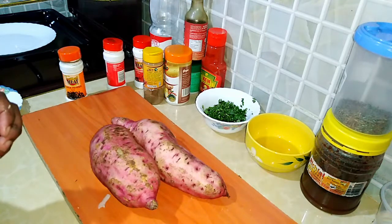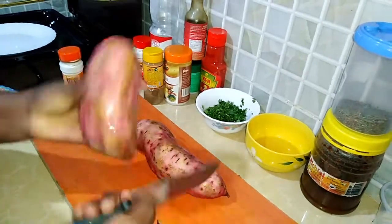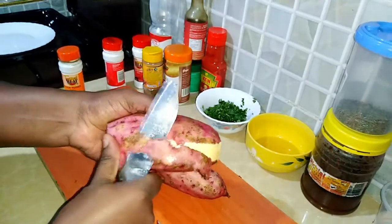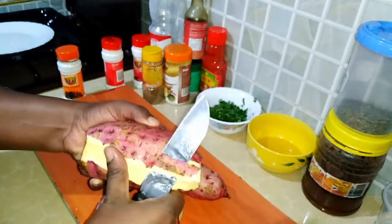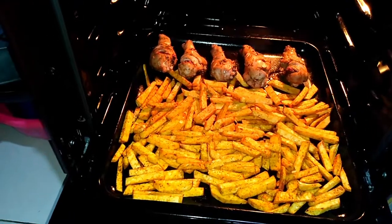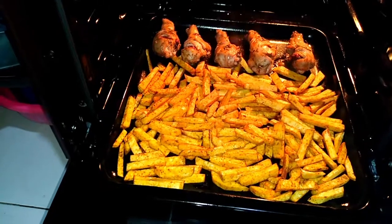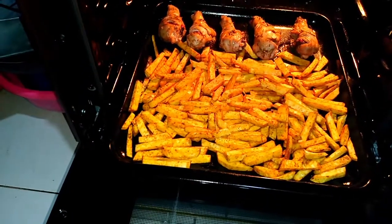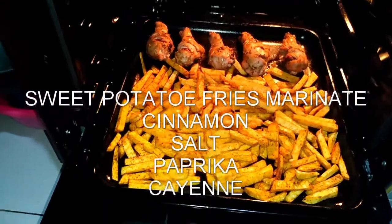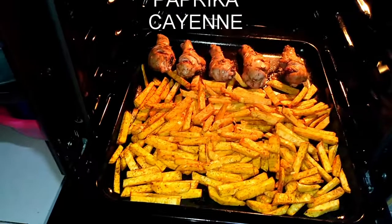Now I'm going to start peeling the sweet potatoes — just peel them normally the same way you peel regular potatoes. I'm sorry, I lost the footage of where I was slicing the sweet potatoes into fry shapes, but that's how I did them. After slicing, I marinated them with some cooking oil, paprika, cinnamon, cayenne, and some salt.